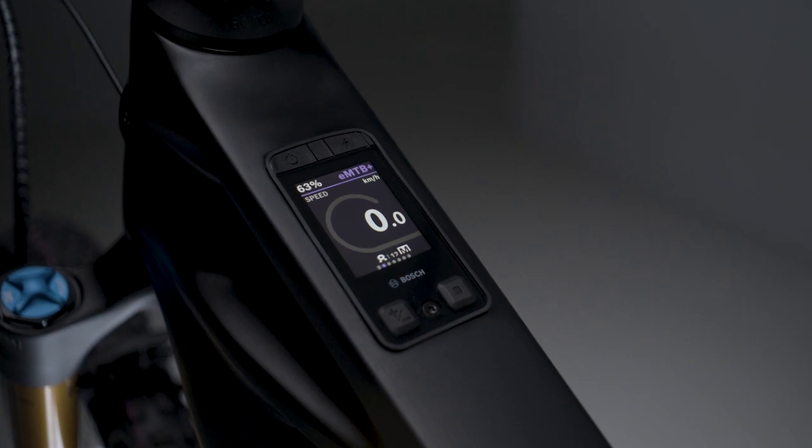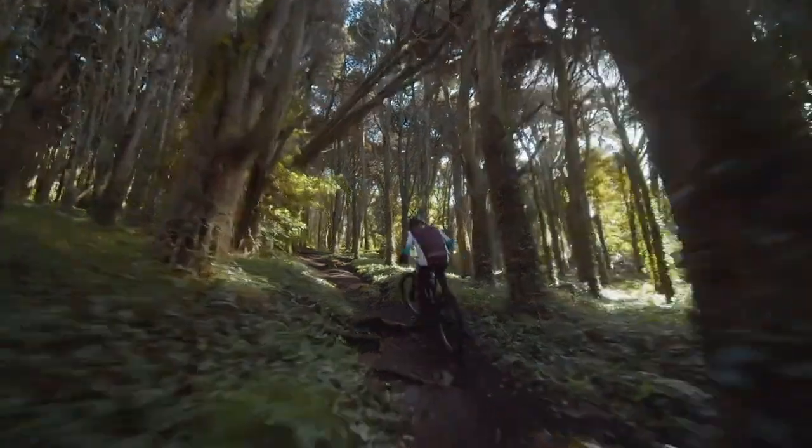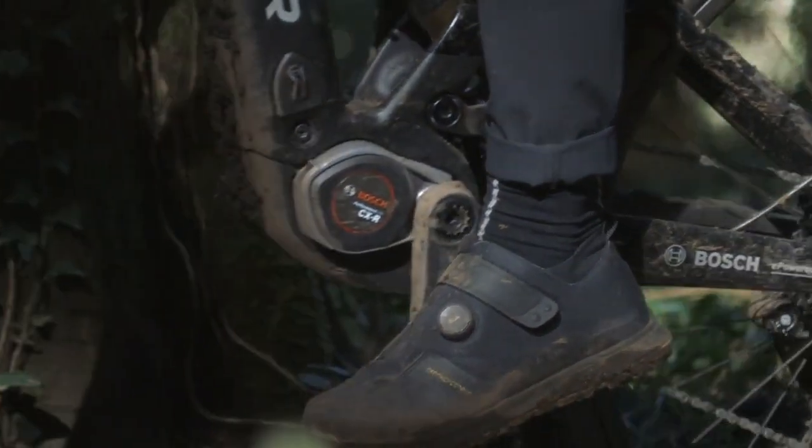The exclusive race mode takes you up to top speed even faster. And the all-new EMTB Plus mode is your sensitive and powerful tool for trail riding fun. Our high-quality sensor technology measures your input up to 1,000 times per second. Sounds like first-class trail fun, right?